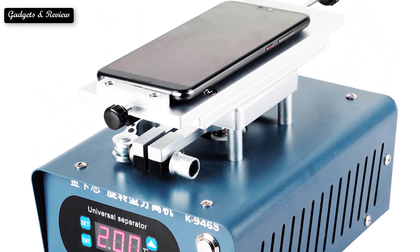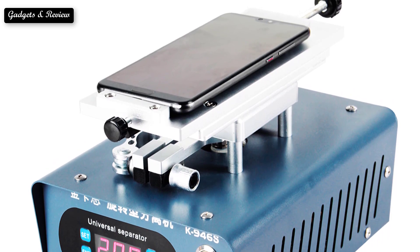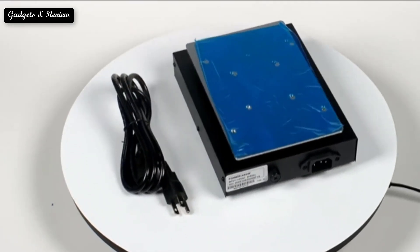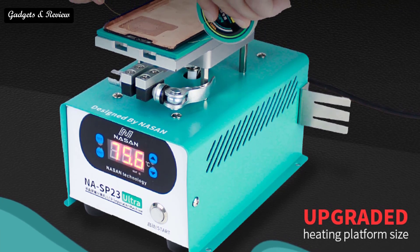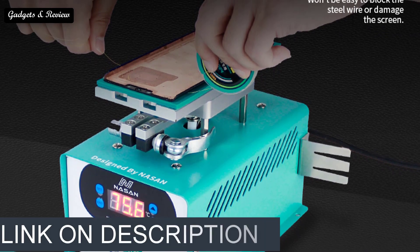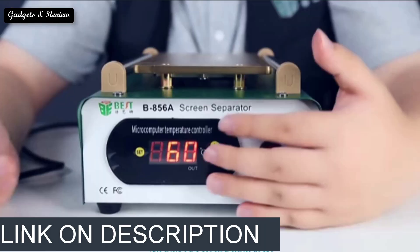We focused on lower to mid price options from brands you can purchase directly online, though we did include a couple of recommendations for more expensive separator machines that our team of separator testers loved. If you want more information and updated pricing on the products mentioned, be sure to check the links in the description box below.